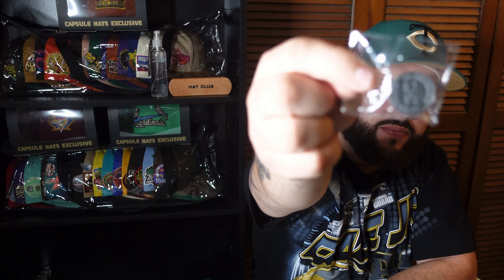Oh, here it is! And I got the pin also — I was hoping to get a pin with this one and we did. I have a couple of these already but we got that OG Hat Club pin. You can't go wrong with this pin — it just goes with every hat Hat Club drops. Whenever you buy a Hat Club fitted, if it's not a specialty hat with a special pin, this is the one you get.